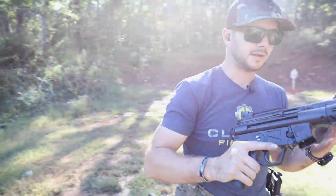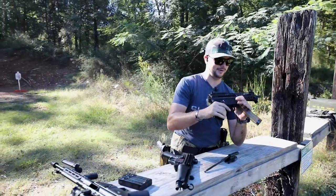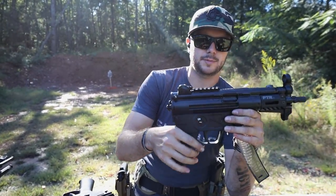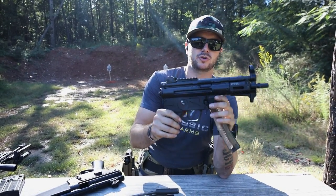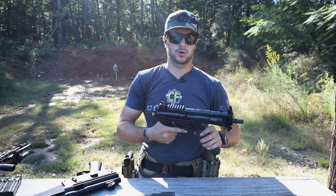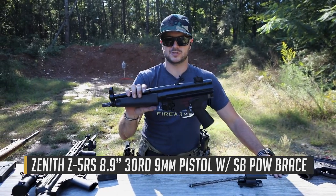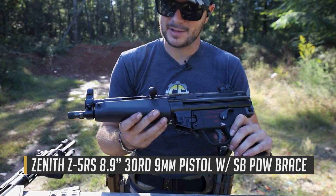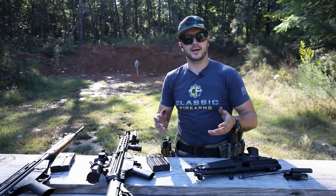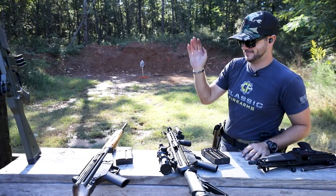The PTR 9mm, the K model, is a heck of a lot of fun. The roller-delayed actions on these guys are going to be a little bit more expensive for what they are, but they're super reliable, fun shooting, clean shooting, and they just work really well. They've been around a long time too. The MP5 is probably one of the most popular SMG platforms ever — second to... nope, the MP5 is just the best. If you disagree, let me know in the comments, but you're wrong.